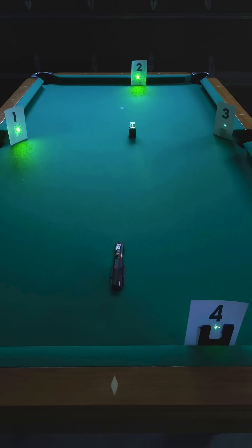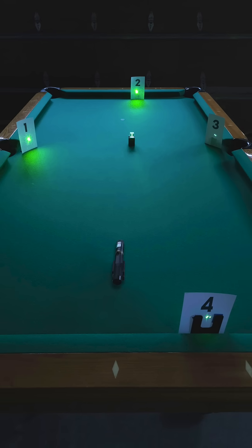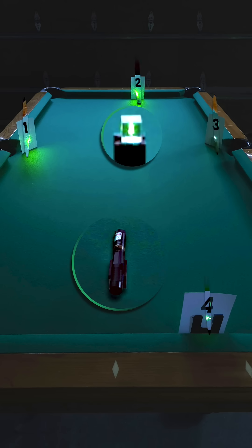Here is my Quantum Lab break room pool table set up for studying beam splitters: a laser, a beam splitter, and four screens.